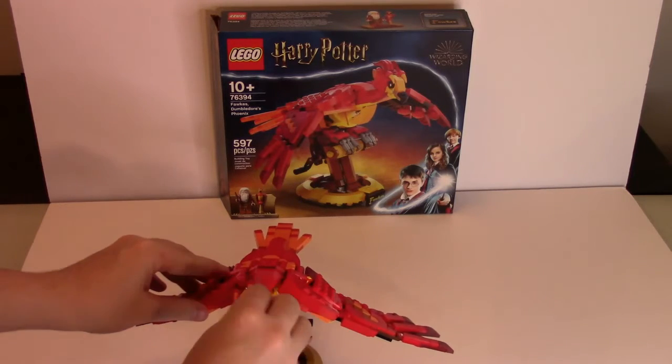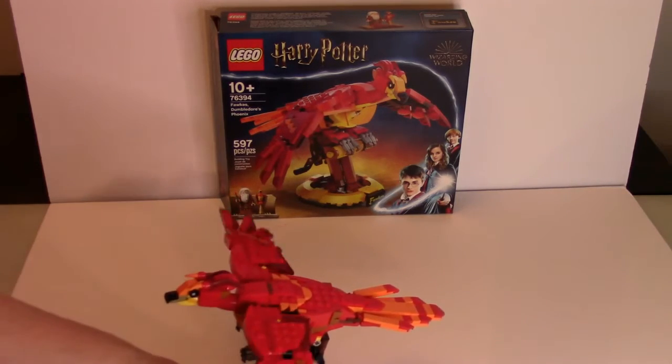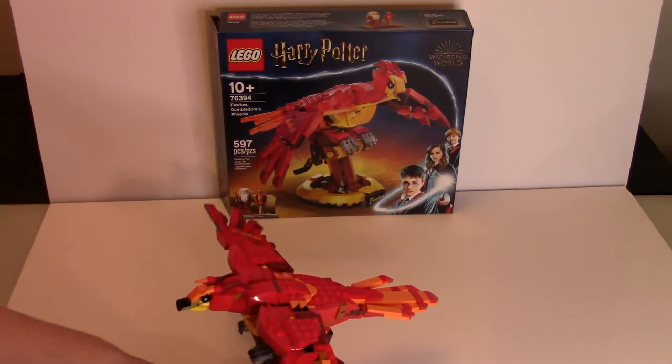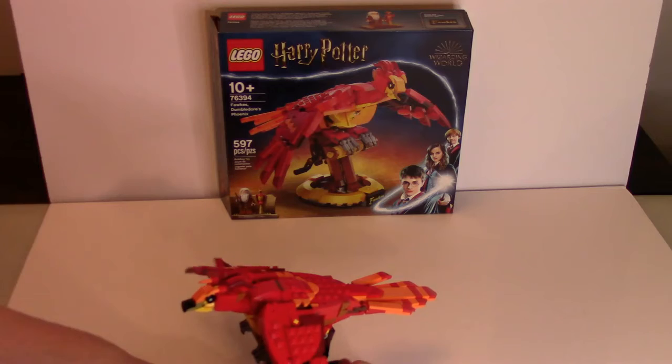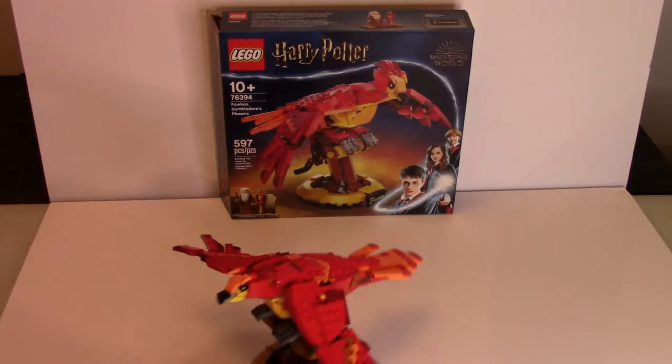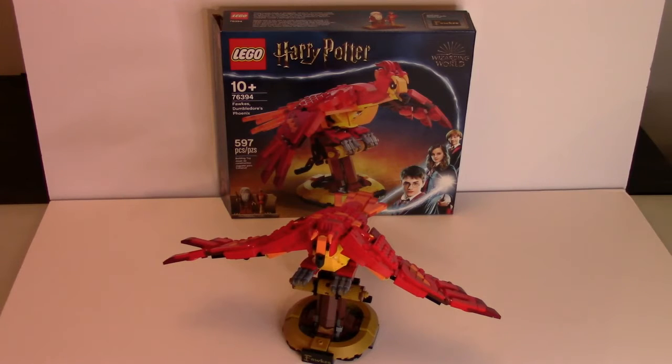The head is fully movable. The wings move like so, which look pretty good — it's a nice little fun feature. It pretty much is exactly the same as the Hedwig figure. Nothing really different about it in terms of the functionality. That is pretty much it with this set; there isn't a whole lot to it.